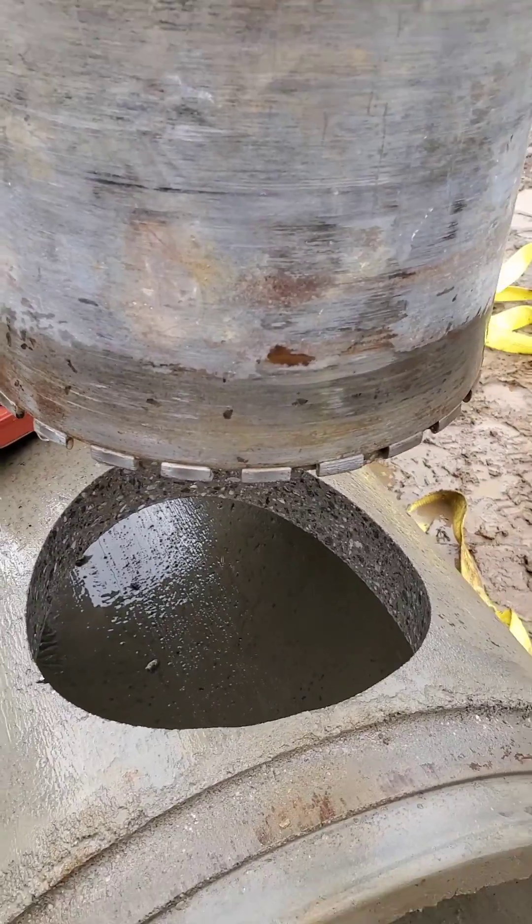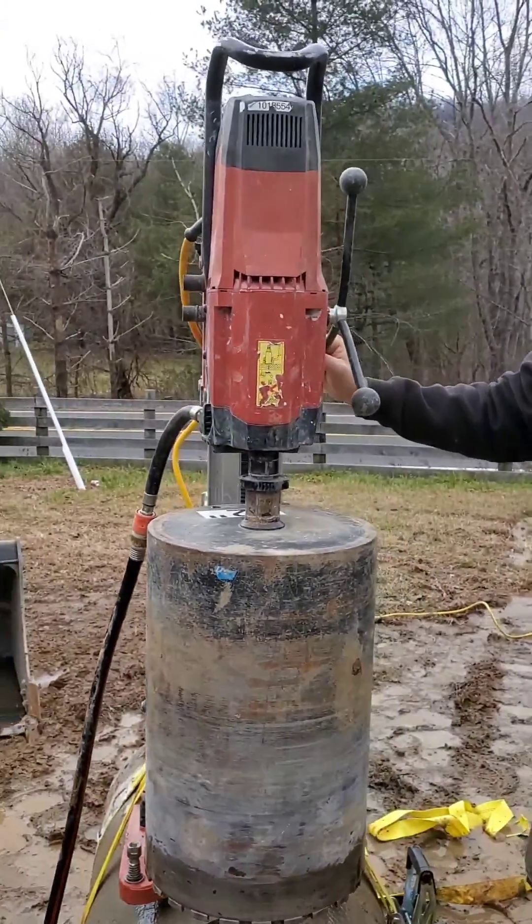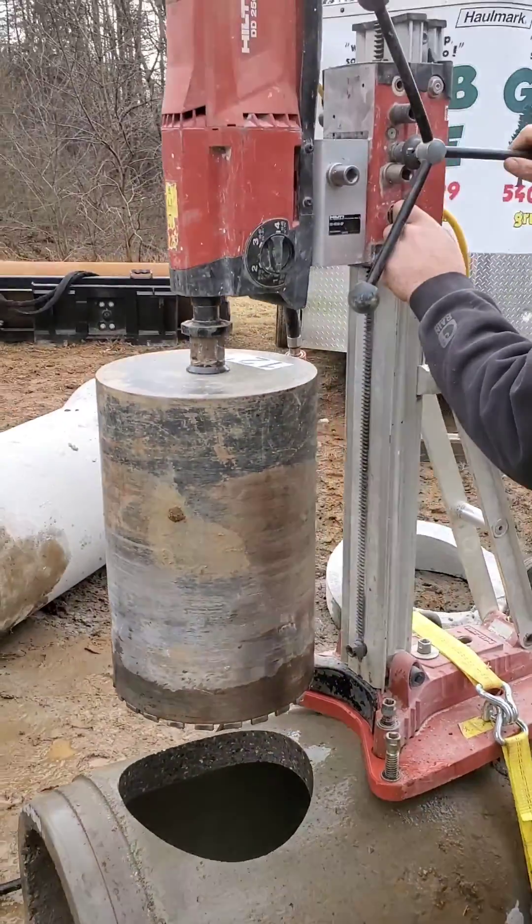I'm going to flip one. I hope that pipe fits in there. So that's how you drill a hole into concrete using a cord.